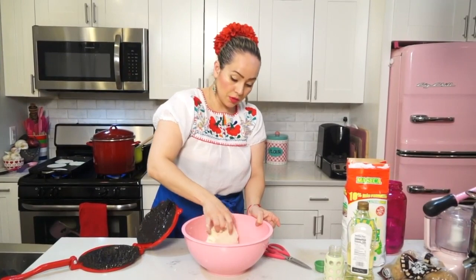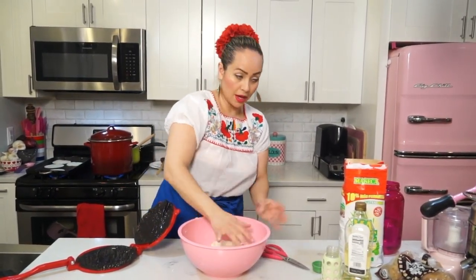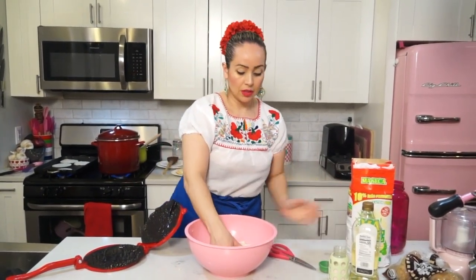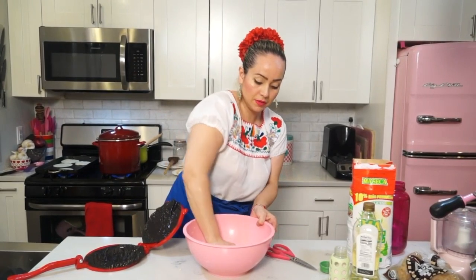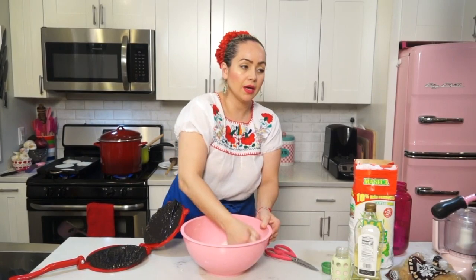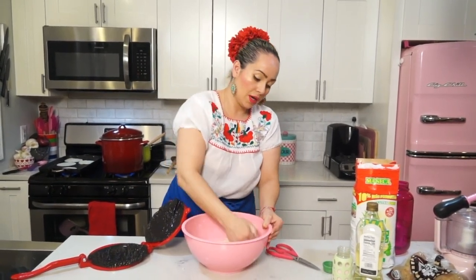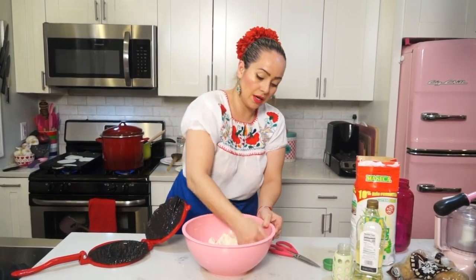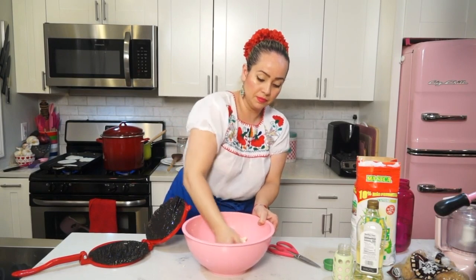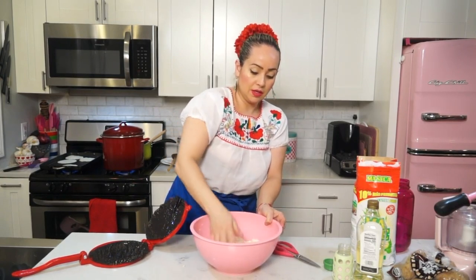If you find that your masa gets dry while you're making the tortillas, it can happen. You can just add a little bit of extra water and mix it again. It sometimes happens when it's dry and you're making the tortillas, so you just add a little bit of extra water, mix again, and your masa is soft again.